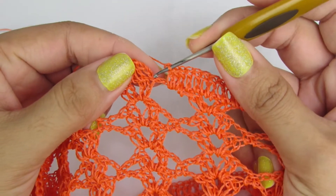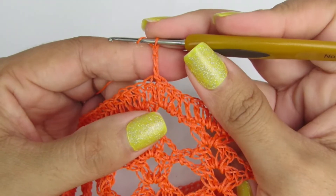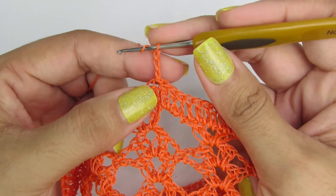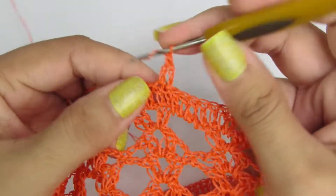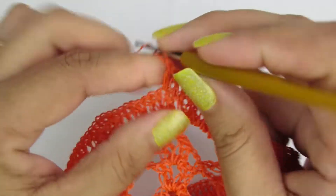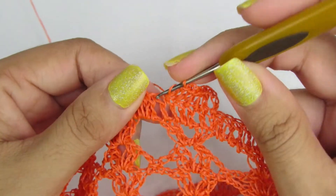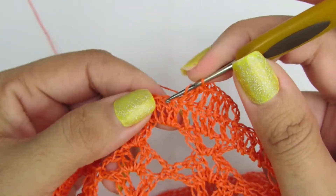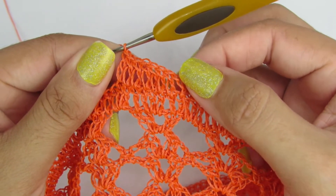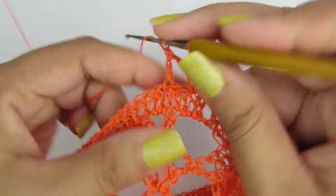Finalizando aqui a carreira, a gente finaliza na terceira correntinha com um ponto baixíssimo. Vamos subir aqui com três correntinhas, que equivale a um ponto alto. E vamos fazer oito pontos altos, contando com esse ponto alto que a gente acabou de fazer. Oito pontos altos, contando com essas três correntinhas que a gente iniciou. Duas correntinhas, pula dois pontinhos de base e novamente vamos fazer os oito pontos altos.